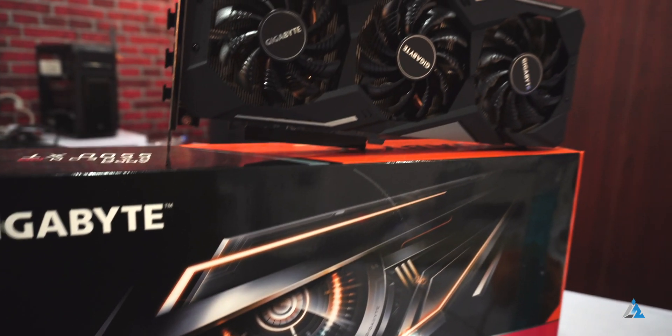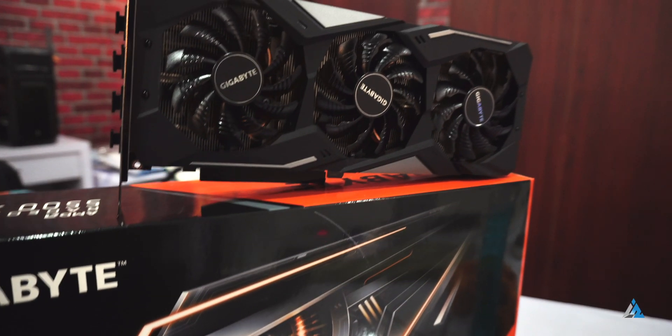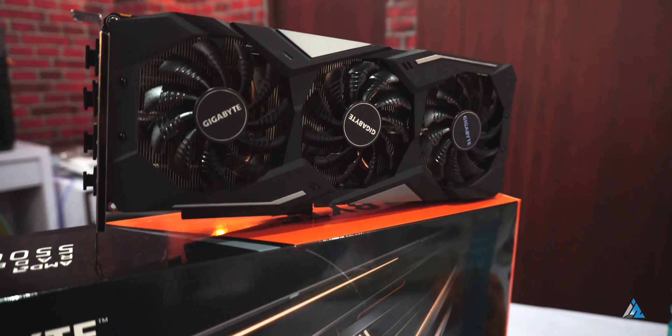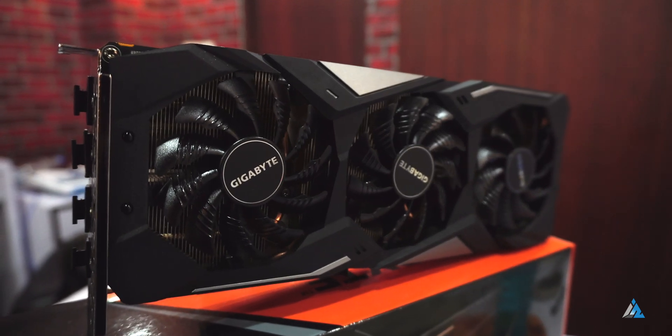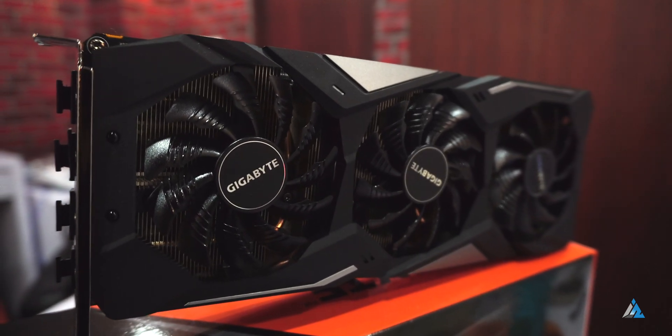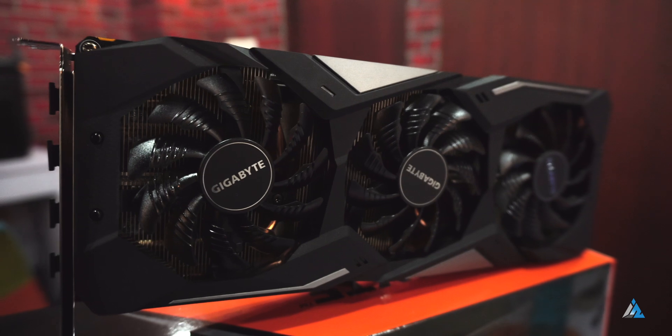But if you really want to save money, you can even go with the 1650 Super and still enjoy 1080p gaming nicely. So guys, that was it for this video. If you liked it, don't forget to smash the thumbs up button and subscribe to Inspired2Rise for more awesome tech videos like this one.